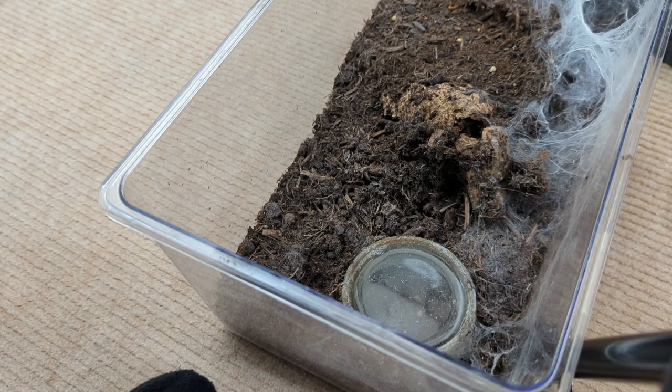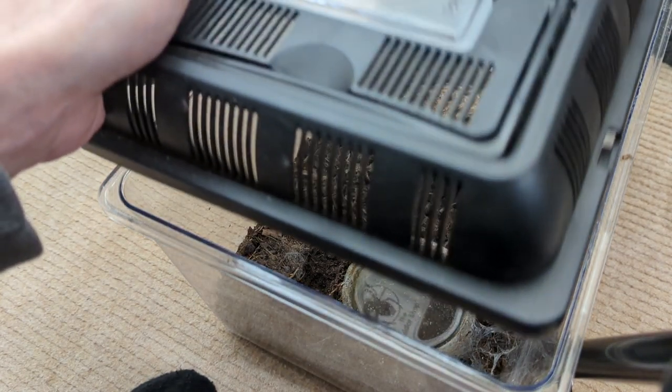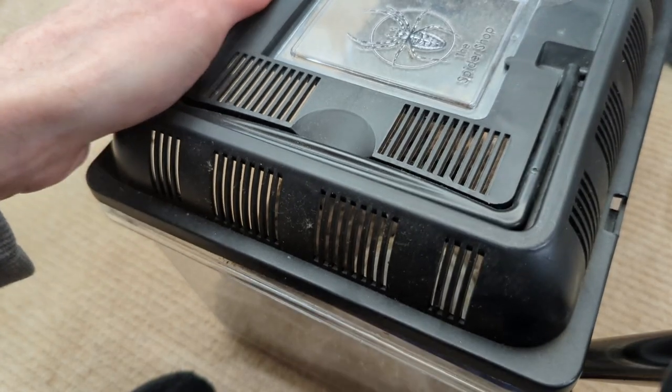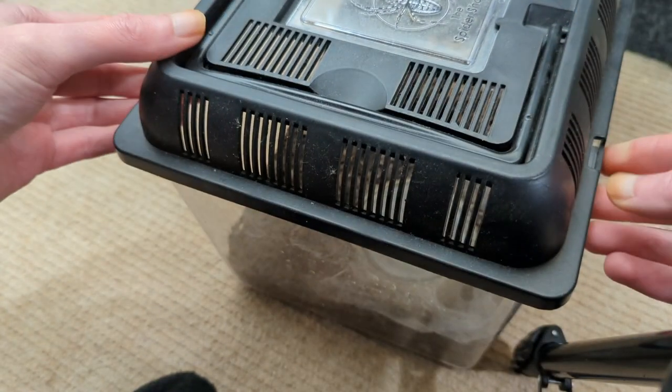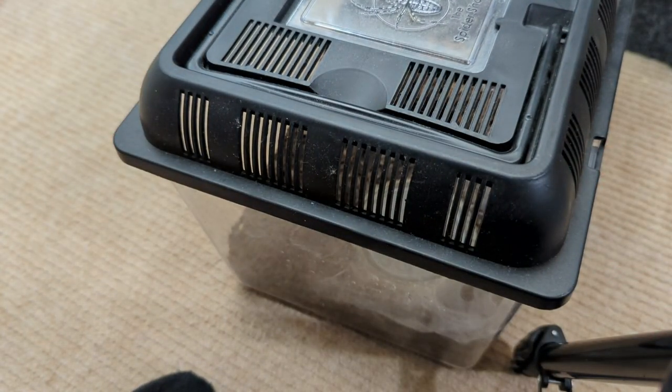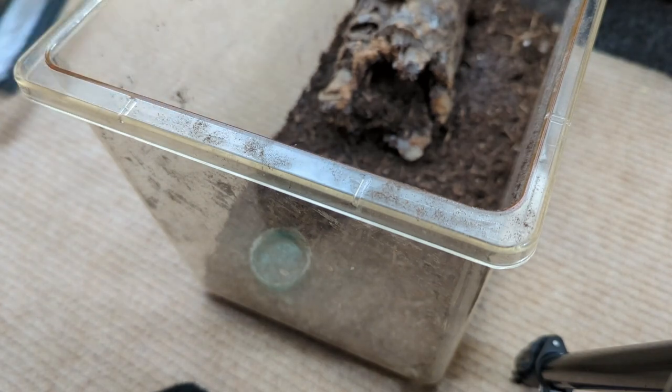I use standard tap water that I leave for a day or two. I don't use bottled water like spring water. And just a tip everybody — do not use fizzy water. Fizzy water is not good for your spiders. It will potentially kill them because it's carbonated, full of gases. This one I haven't seen for ages. It's obviously not fully grown yet, hence why it's got a milk bottle top.